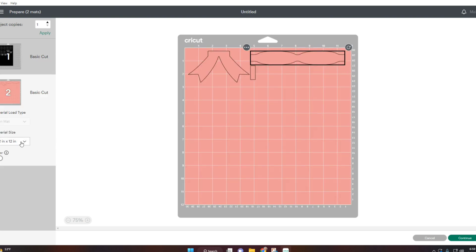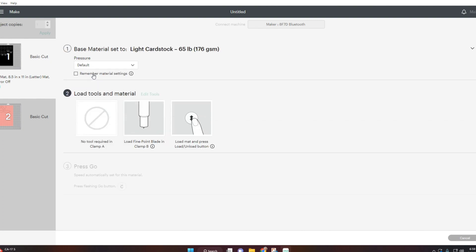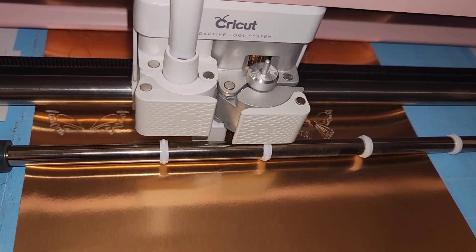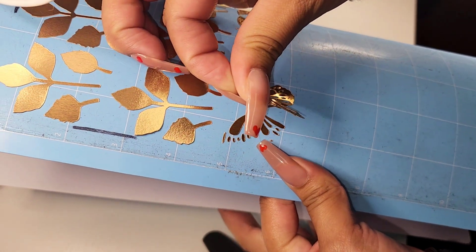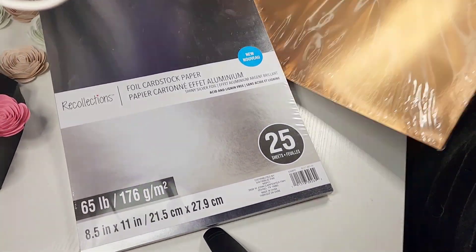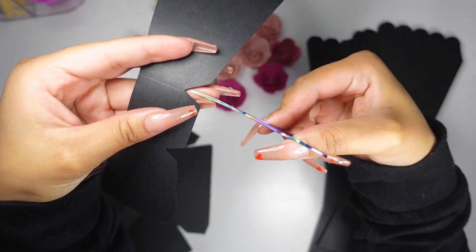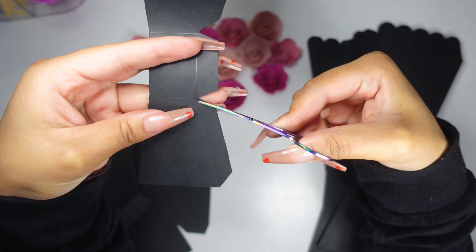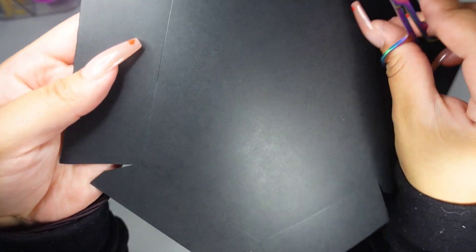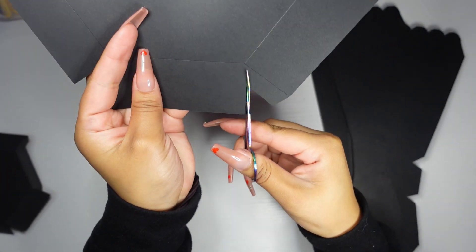This is the foil cardstock I use — I get it from Michael's. This one is the silver one but I am using the gold one today. Since we got these templates from an image that wasn't that perfect, I am going to cut a little bit here just to make sure these lines are meeting the score lines so they bend a little better. You can see how the score line is right here but this is not cut all the way through, so I'm going to go through and fix that.